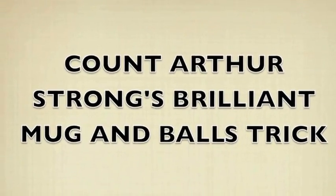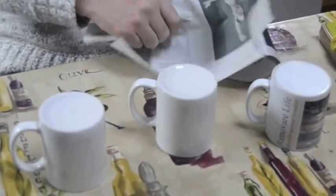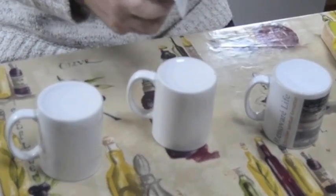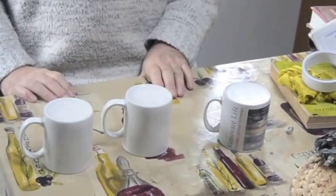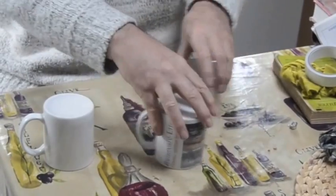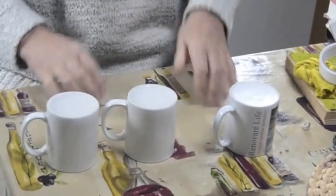British comedian Count Arthur Strong showed a very clever three mug trick on one of his TV series recently. First, he crunched up a bit of newspaper into a ball and popped it under the center mug. Then he switched two mugs round, and switched another two mugs round again.